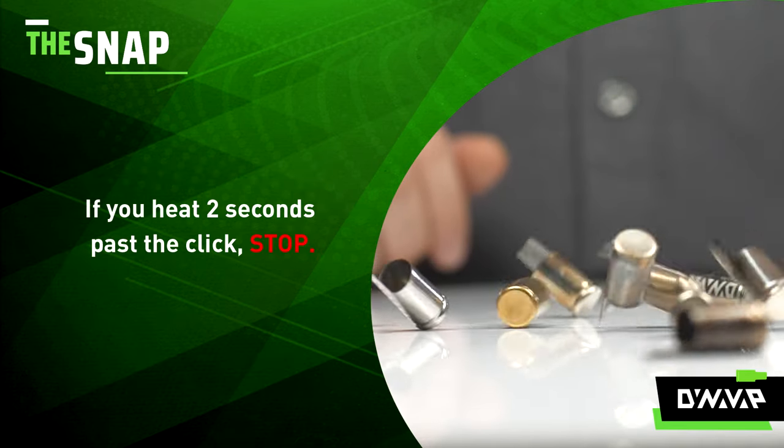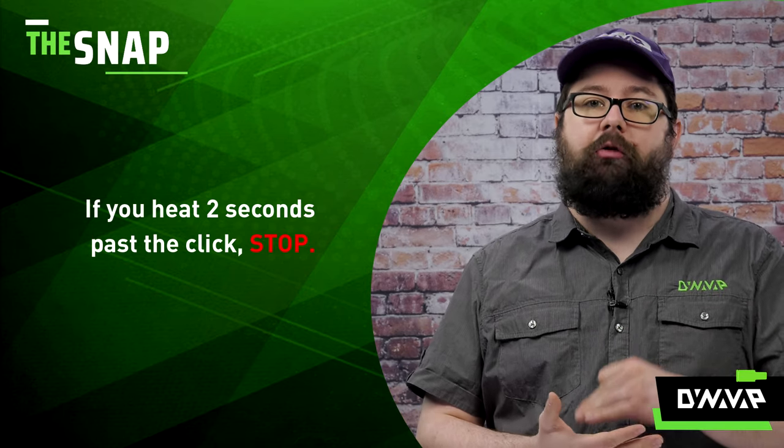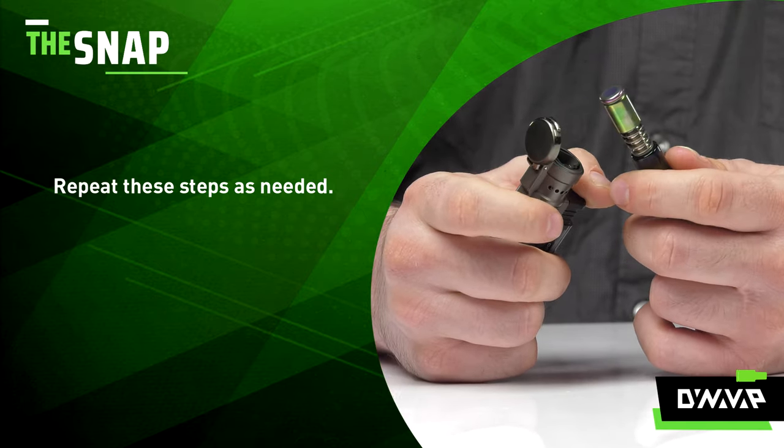If you heat two seconds past the first click, stop. More than likely, that second click already occurred. Repeat these steps as many times as it takes for you to be accustomed to the unique qualities of your cap.